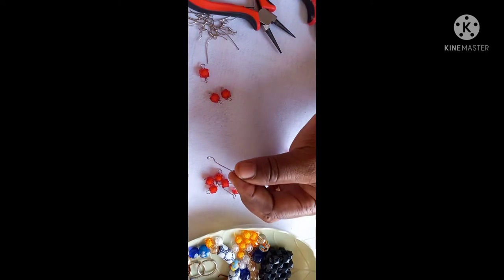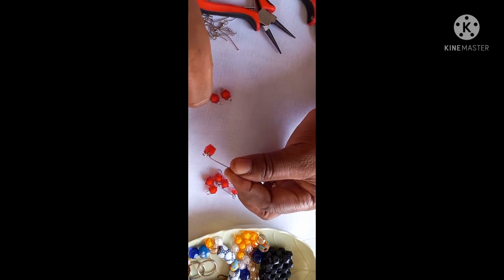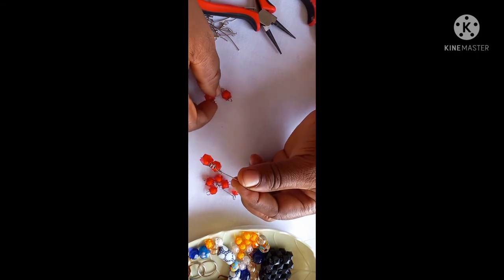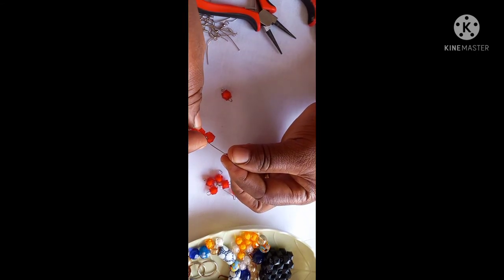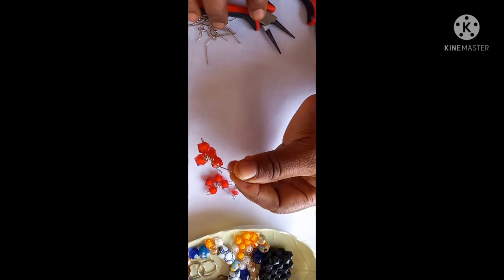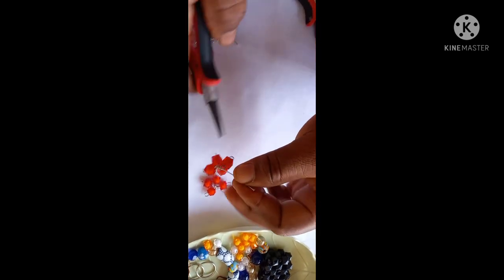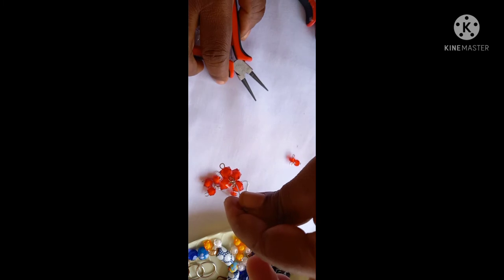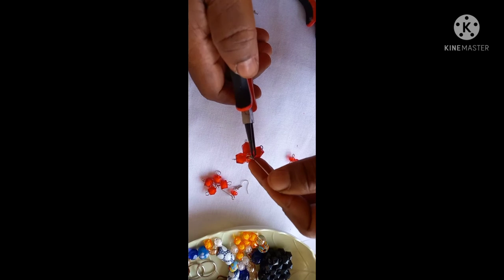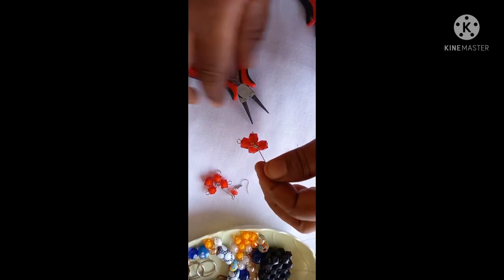Then arrange your beads on it — pick one and drop it, pick another. It goes through the same loop — I found that way — and I close the loop. Close the loop and make sure it's well closed so that your beads do not fall off.